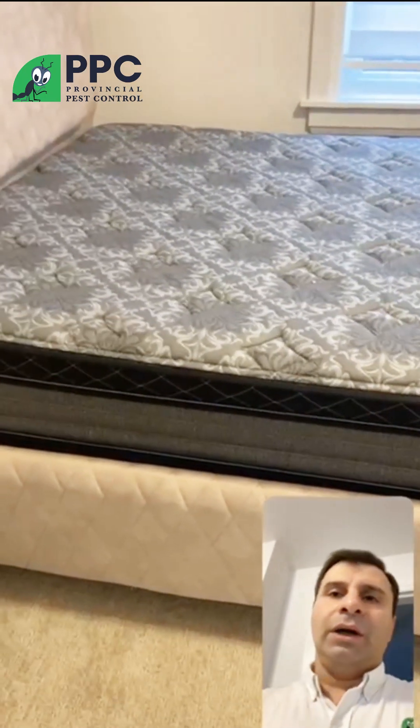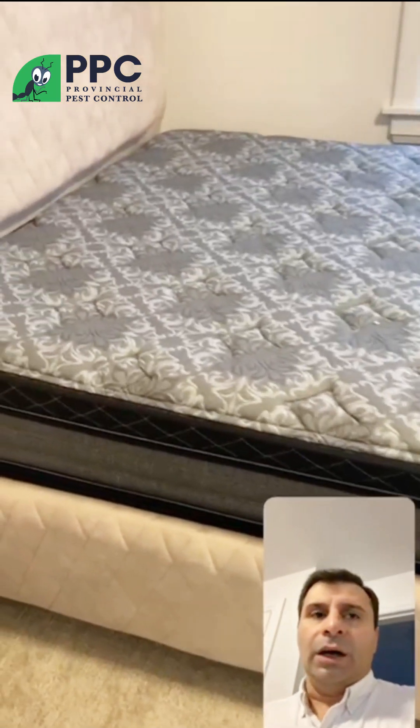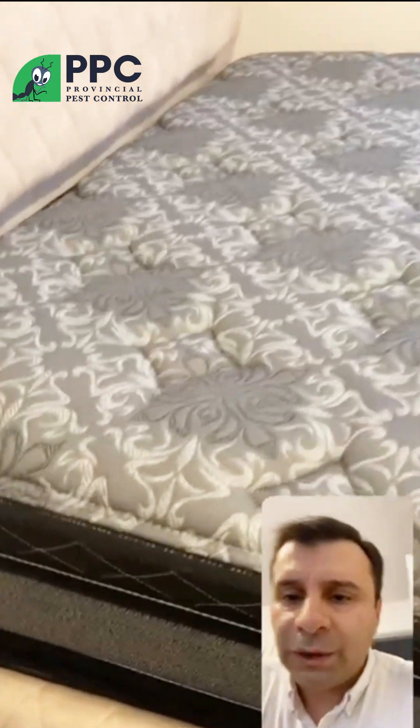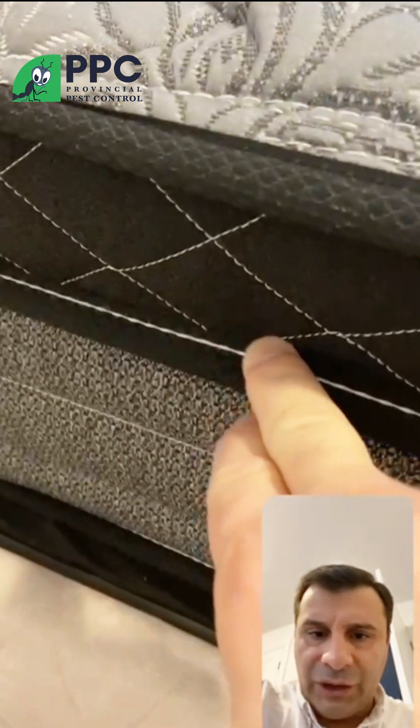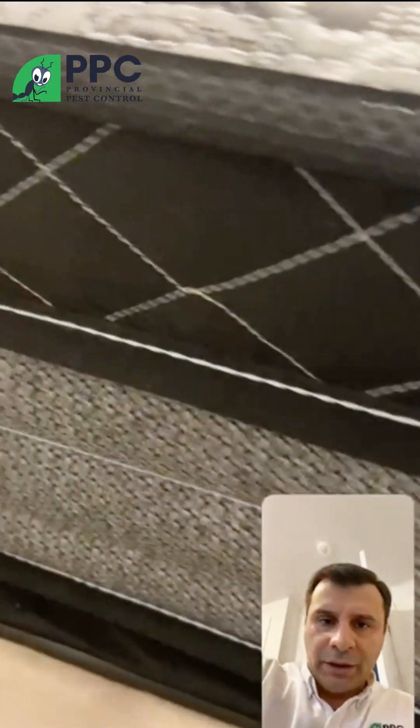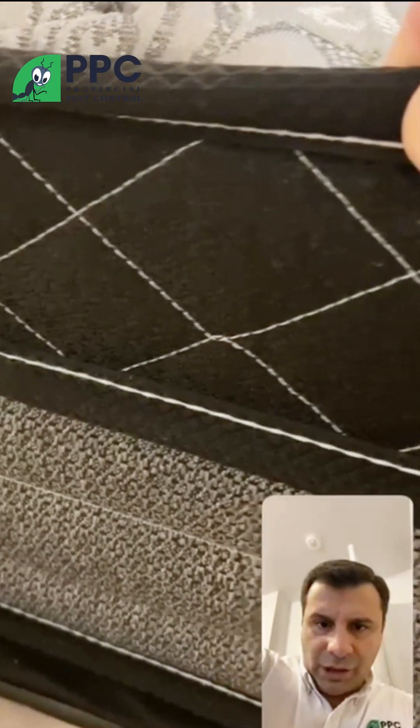All you need to do is remove your pillows and sheets, as you can see here. Then start to really slowly and gently check these edges — the edges are the key area you need to check. You need to check here the same way as well.